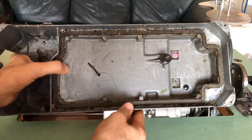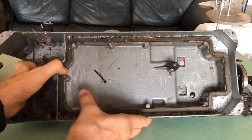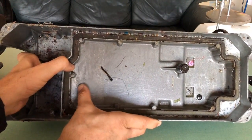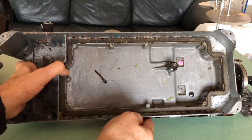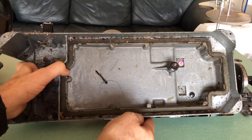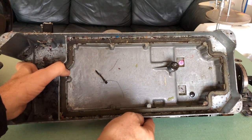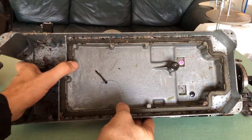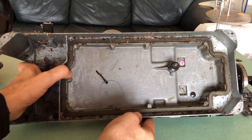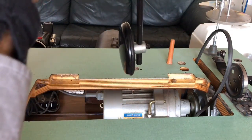This is the pan — you're looking right into it. There's a place that says 'low' and 'high,' two marks that tell you when you've got too little or too much oil. It's like a sump. You can see there's trash in here — thread, pins, buttons, who knows what — that I've got to go through and clean out.